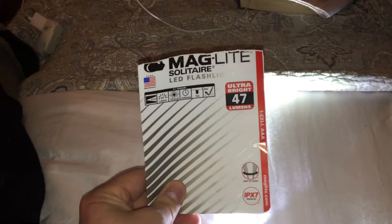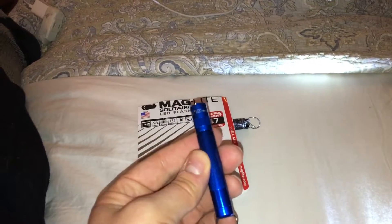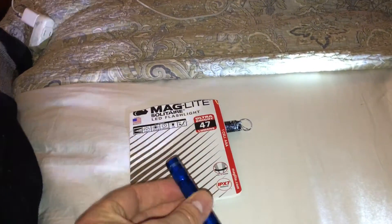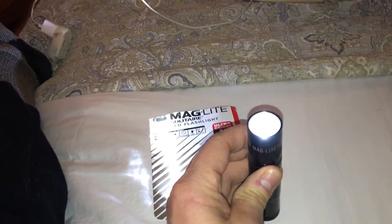I know 47 lumens probably isn't much compared to other penlights, but I really like Maglite. And I have an XL50 from them as well that I'm very happy with.